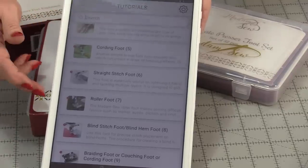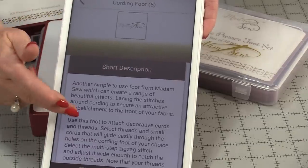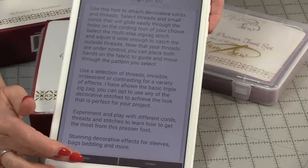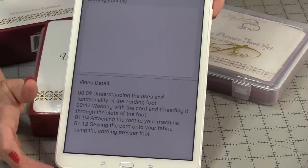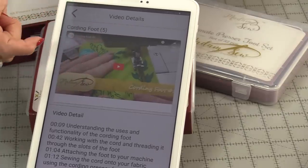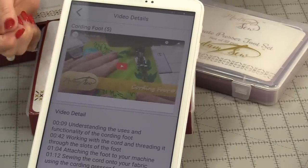You can also search for the foot at the top. When you click on it, it gives you a description all about the foot and you can also get a video about that foot. Once that video is downloaded, you're going to be able to play it and it gives you a little overview of the foot and how to use it.